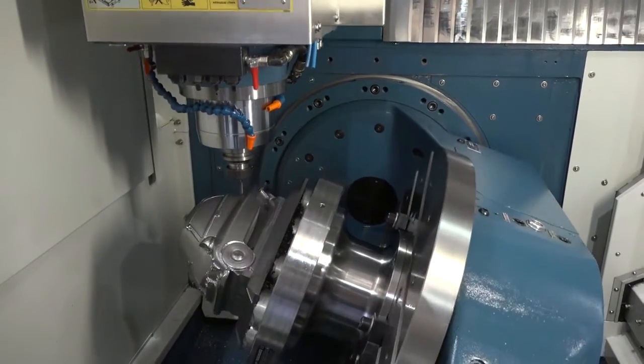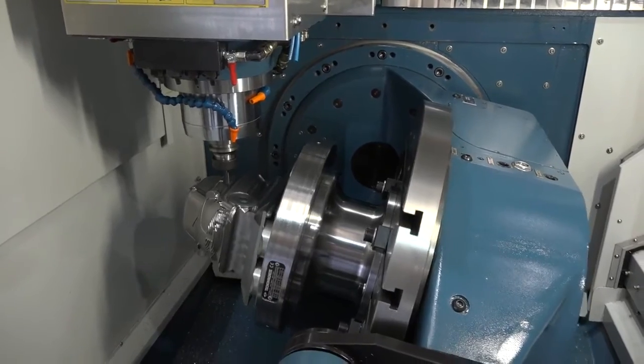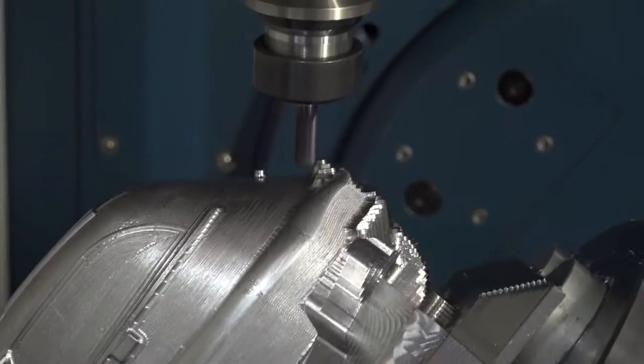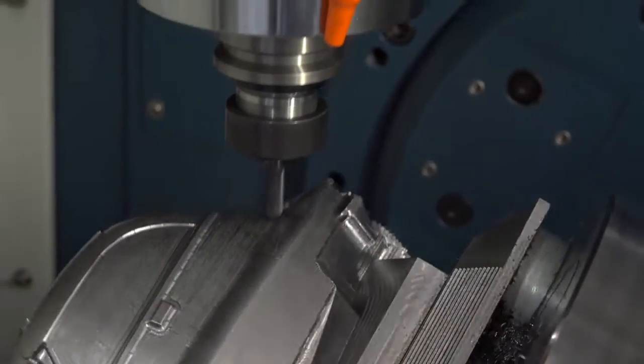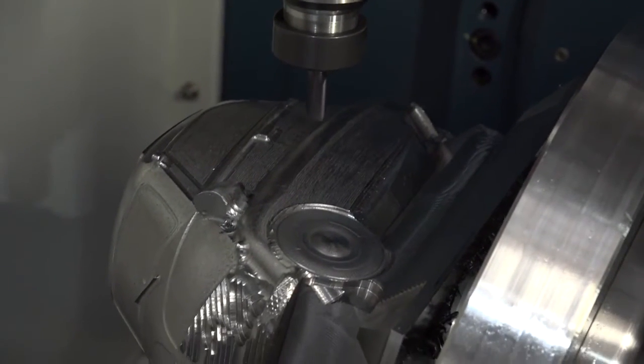The advantages of this system over, for example, a centric gripper is that you haven't got to leave excess material on the billet, you haven't got to pre-op the billet, and there's no need for a further operation to remove the excess material. Not only that, you've got full access to all five sides of the component, additional clearance for the spindle, and you can even get under-edge machining.